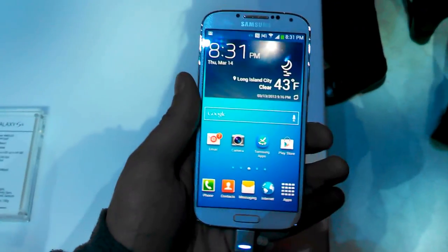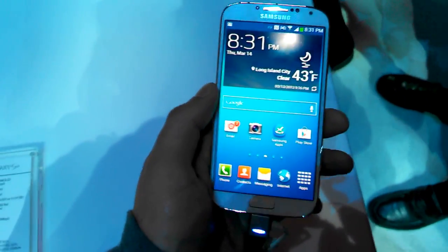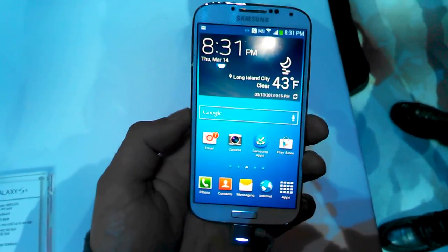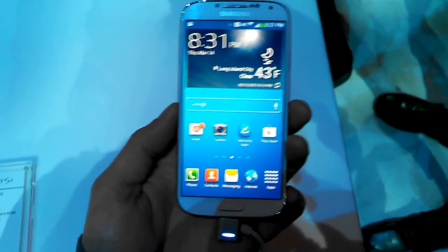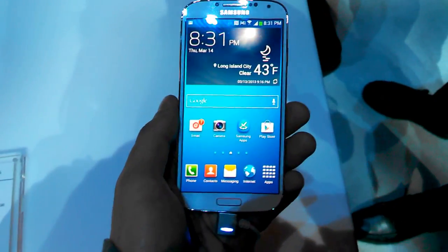Hi guys, it's Kevin here with FanDroid.com. We're taking a look at the brand new Samsung Galaxy S4. You'll notice just at first glance that it's staying with the same design language as the Galaxy S3, but it's got a lot of updates inside and externally. We've got a 5-inch 1080p display.